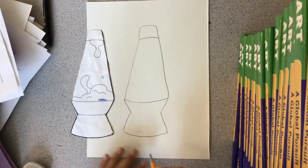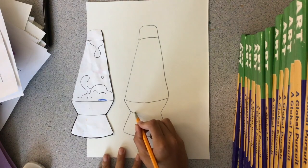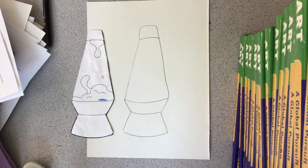Because our lava lamp isn't actually flat, we're going to make it look like it's curved and coming off the page. Then I'm going to do one more curve towards the bottom for my last line.